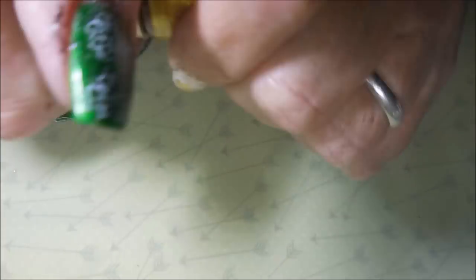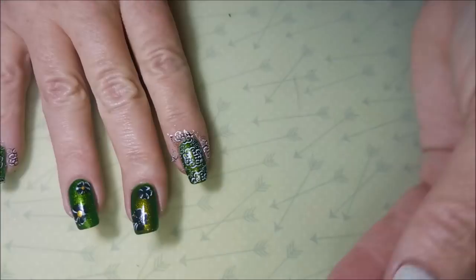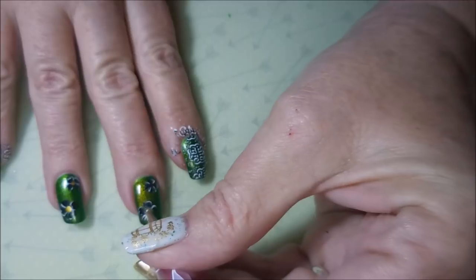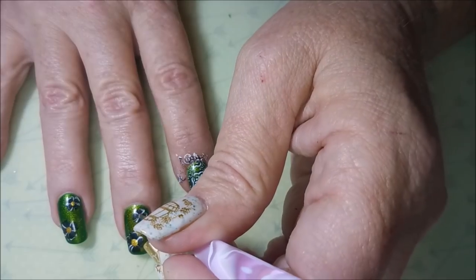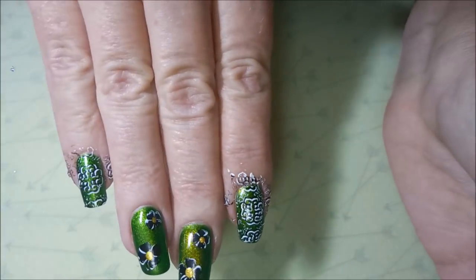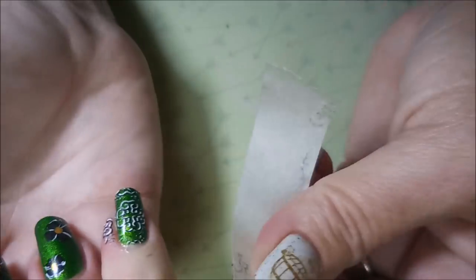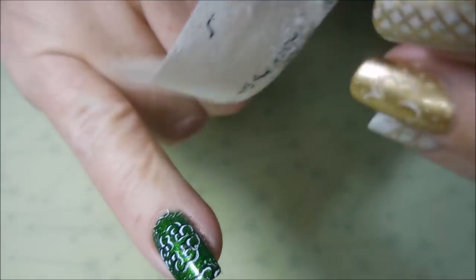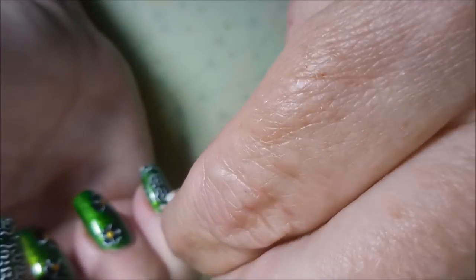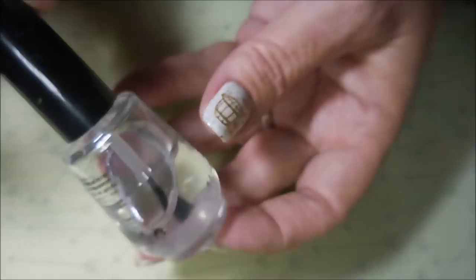Here we go. I've got to do the dotting on this one — I'm totally not paying attention. So I got a little dot of the Nicole Diary gold out, and I'm just going to put a dot in the center of those four-leaf clovers. It makes them look more like flowers, but I just felt like it needed something. I'm going to go in with a piece of tape and pull up this excess stamping that's all over my fingers. And this is coming up perfect — I'm not even going to have to really do any cleanup with a cleanup brush. That is just fantastic.